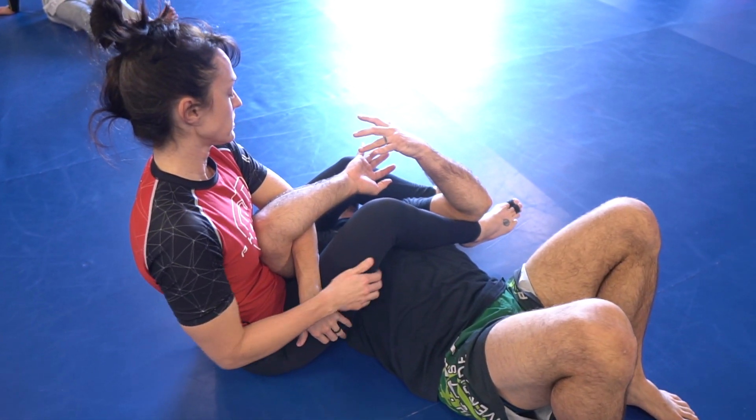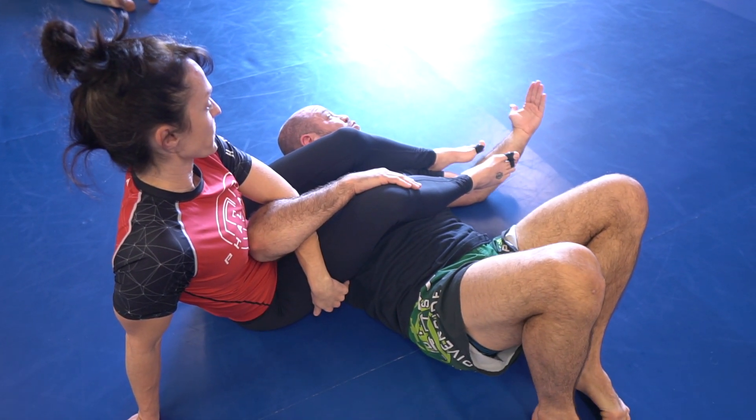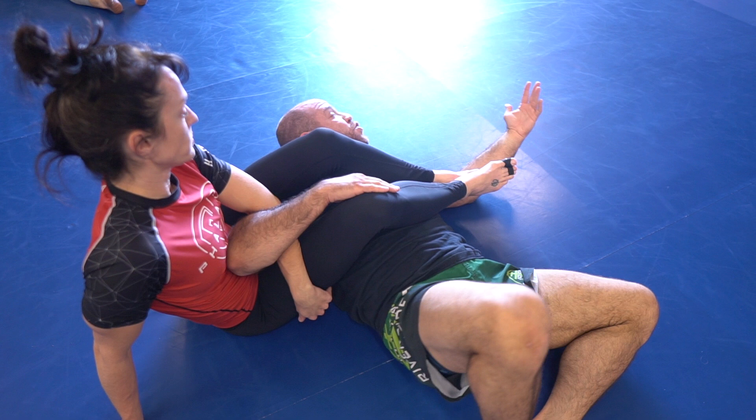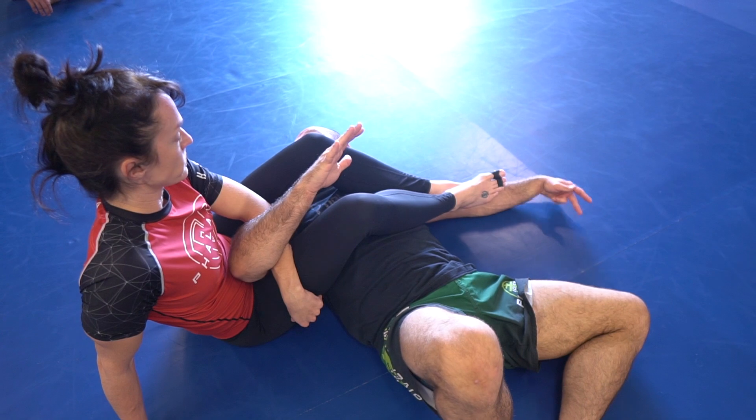Don't be too afraid to let your arm get extended a little bit if that's what you need to do to move, because you're not in as much danger. You've got five different things probably going on, and if you lose connection and focus on any one of those five, you're about to get your arm broken. But if you have the connection and you feel like you've got it, it's okay to stretch your arm out so you can move.